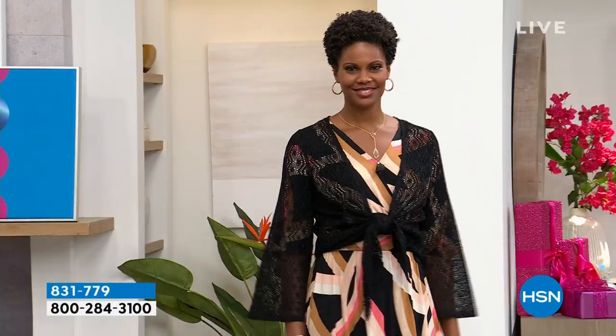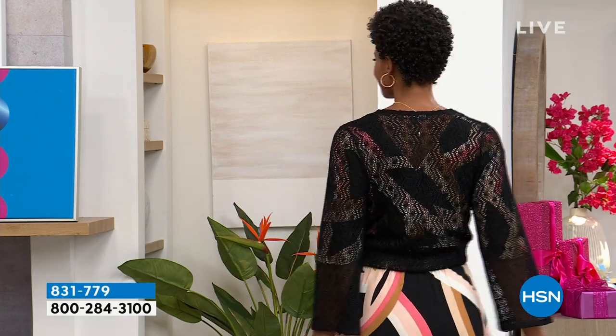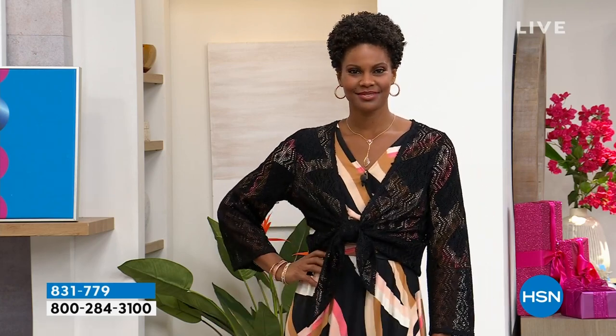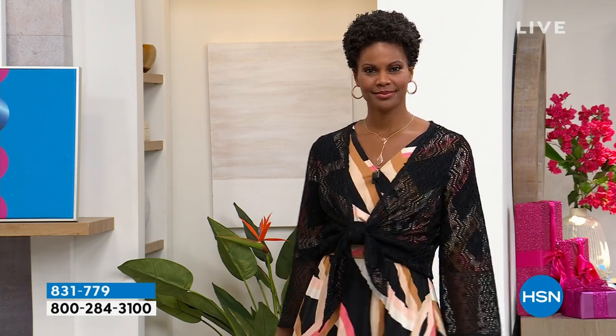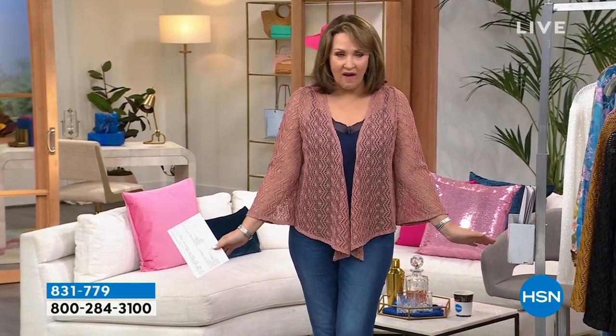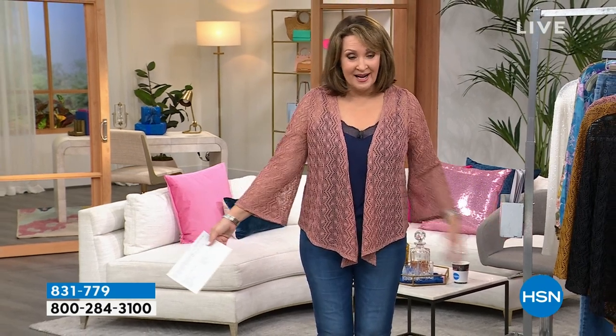Going up now — brand new — I am obsessed with this crochet knit tie-front topper. I love beautiful crochet and this one is gorgeous. It's new so you're the first audience to see it. It can be worn tied the way Victoria has it, or you can wear it open — it works either way. It's so soft. This beautiful crochet has a tendency to get a little expensive — this one is not. It's spring, summer, fall for sure. The colors work now and transition beautifully. Are you ready for this? $39.